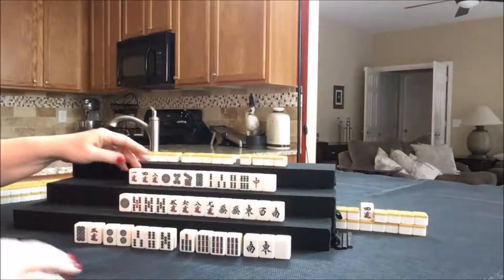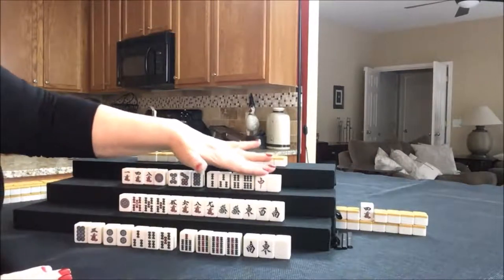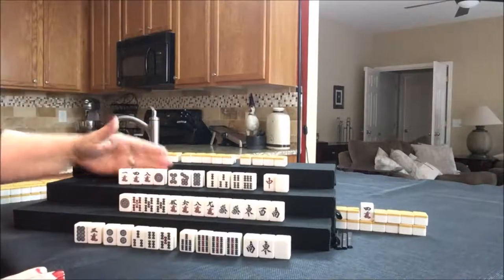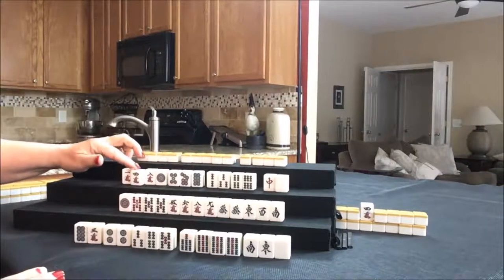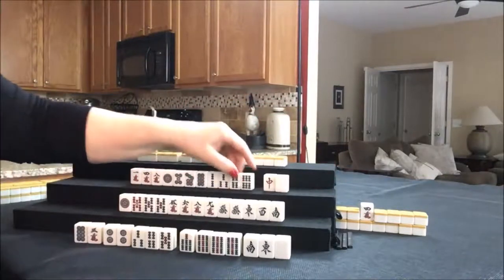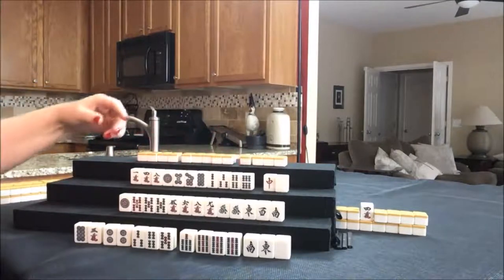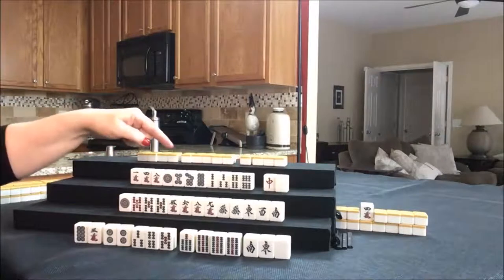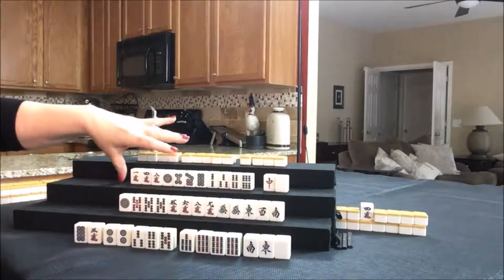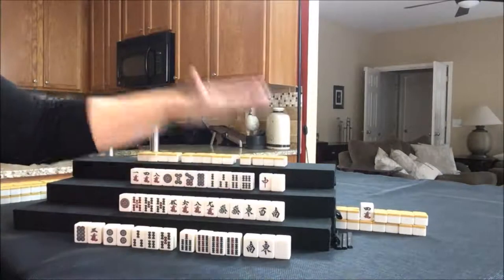For west, I think I would play pinfu, but it's pretty bleak because they have isolated tiles. They do have a four crack that might come in handy with Dora if they draw it. But they have mixed suits — three crack, four dots, four bams. I think I would go ahead and leverage all those number tiles and get rid of these two honors.